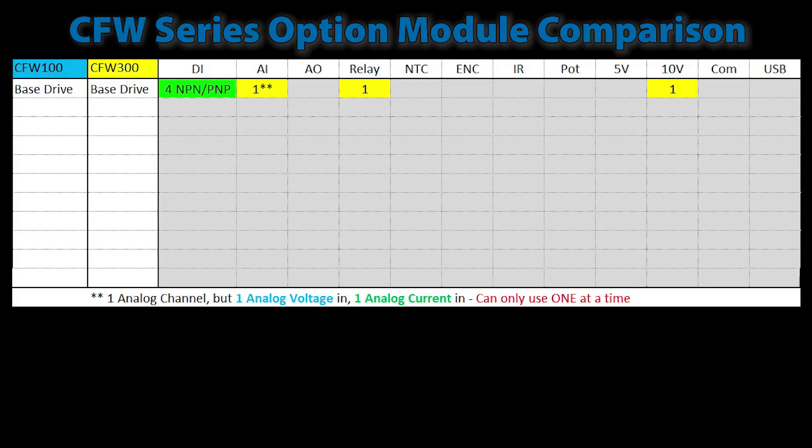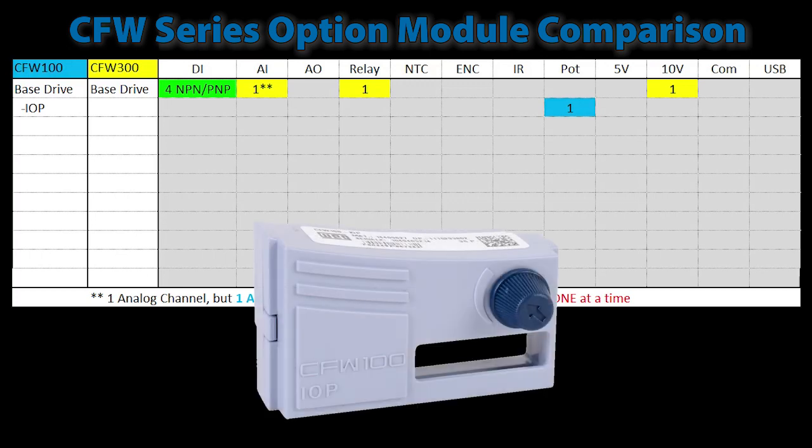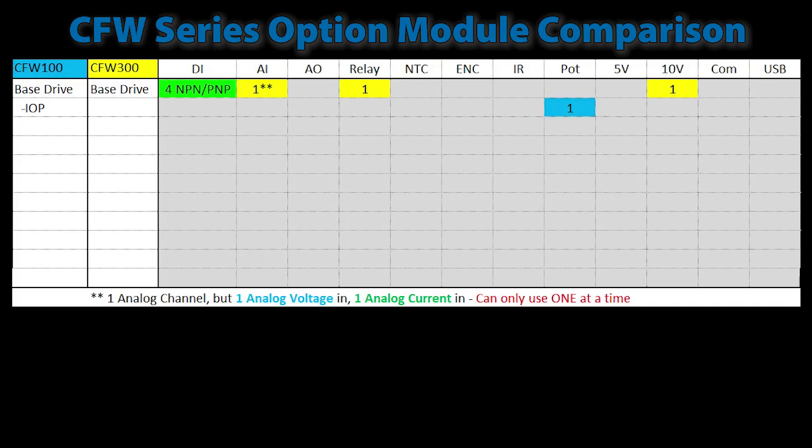Having that analog input is nice because you can add a potentiometer to control the speed of the drive. The CFW100 addresses that by providing a potentiometer input module — plug it in, modify a couple of parameters, and you now have speed control directly on the drive. I really like that feature. The CFW300 doesn't have a potentiometer module.